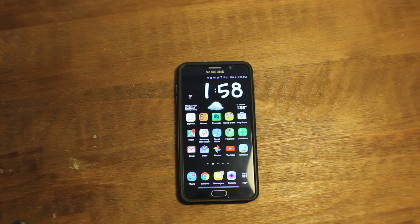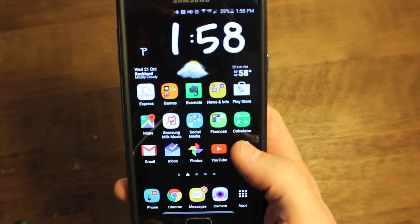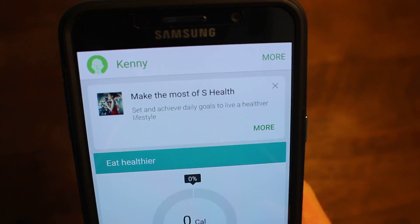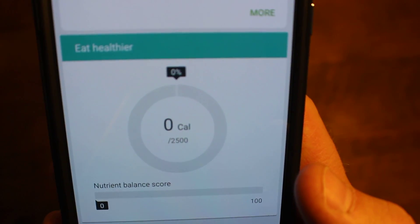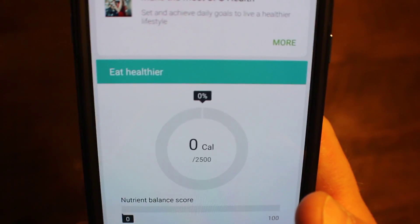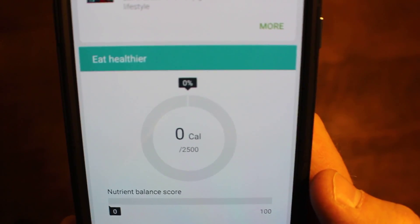Today what I'm going to be showing you is the Samsung app — it's on all Samsung smartphones, it's called S Health. The specific part we're going to take a look at is the eat healthier portion. Here on my Galaxy Note 5, we're going to open up the S Health app. When you first open the app, this is what you see — the eat healthier section is right at the top. You can track your calories, make sure you're eating all the correct macronutrients: your carbohydrates, your proteins, your fats, and it also gives you a nutrient balance score, which is pretty helpful.